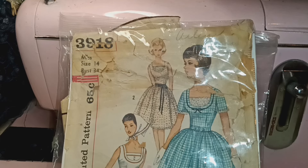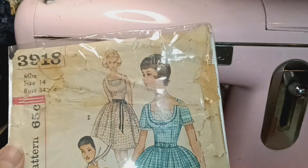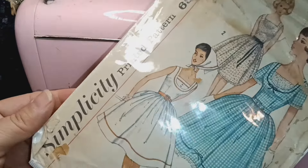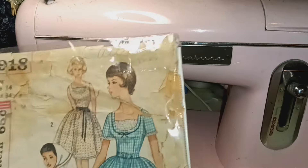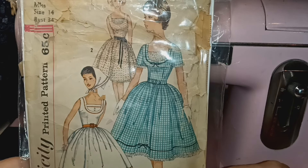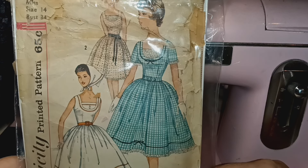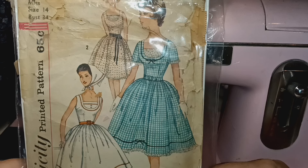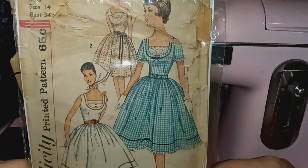Welcome back and welcome new viewers. In this video I'm going to be talking about this beautiful vintage pattern — it is Simplicity 3918, a pattern from the 50s. Before I saw this pattern I saw a dress that I really loved; it was for Angelic Pretty lolita style. I saw it and I just have like a photographic memory for fashion, and when I saw the pattern I knew this was it, so I bought the pattern.